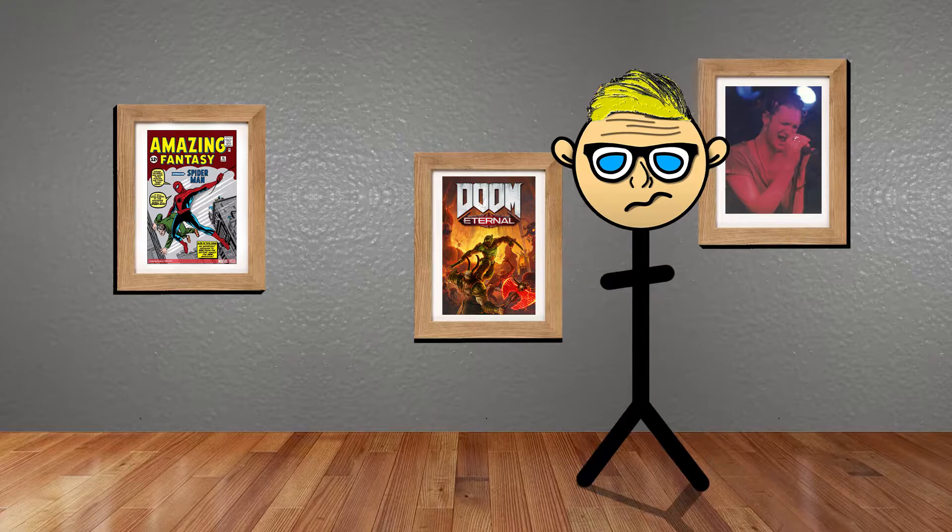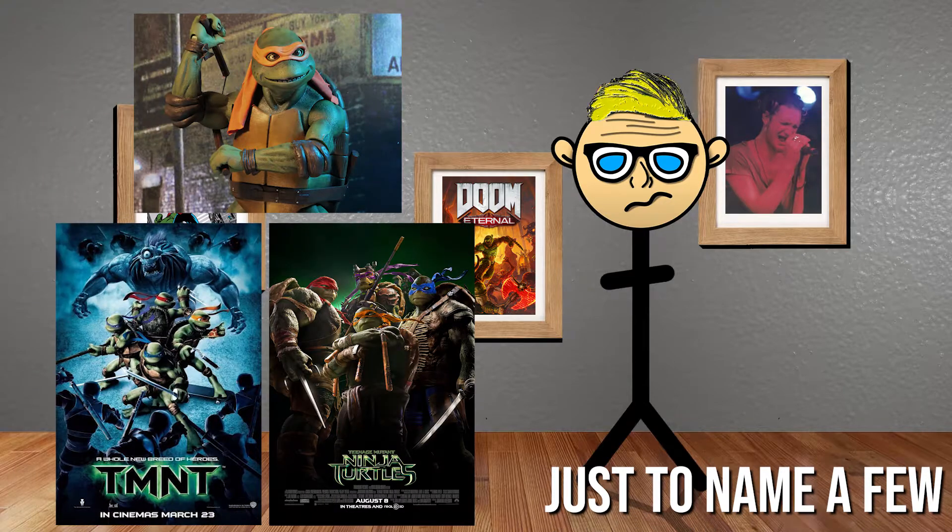This stuff gained success to the point where they got a lot of people asking them to license it — they did a TV show and all that — and Ninja Turtles are now mainstream. Except for all the horrible movies.